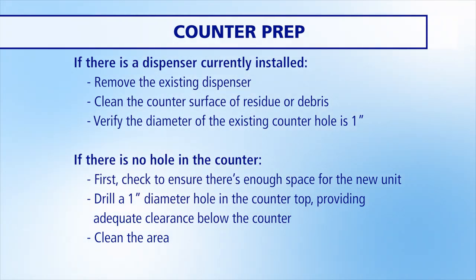Then, verify that the existing counter hole is one inch in diameter. If there is no hole in the counter, check below the counter to ensure there is adequate clearance for the new unit. Drill a one-inch diameter hole in the countertop. Then, clean the counter area where the new hole is located.